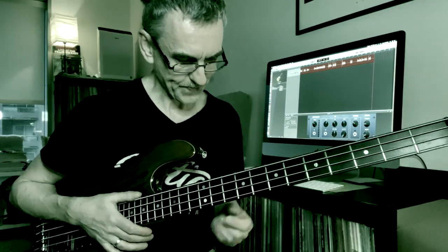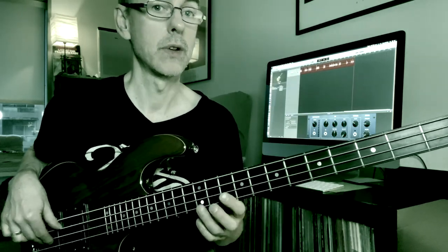The fill itself is kind of interesting. It's a little walk-up with a boppish flavor — I'm going from the second up to the third, or tenth, and then through the flat seven into the sixth, or thirteenth.